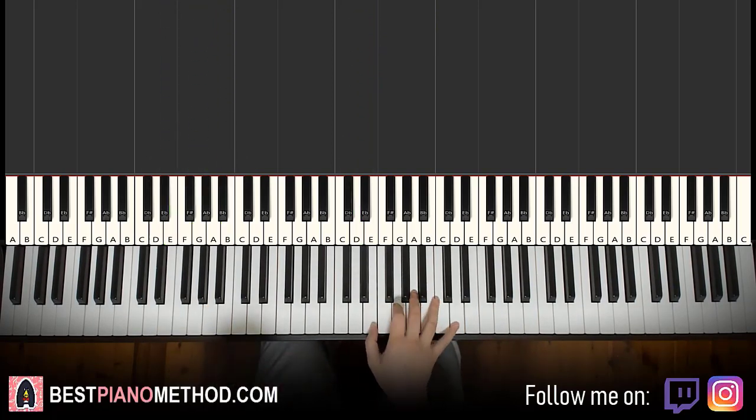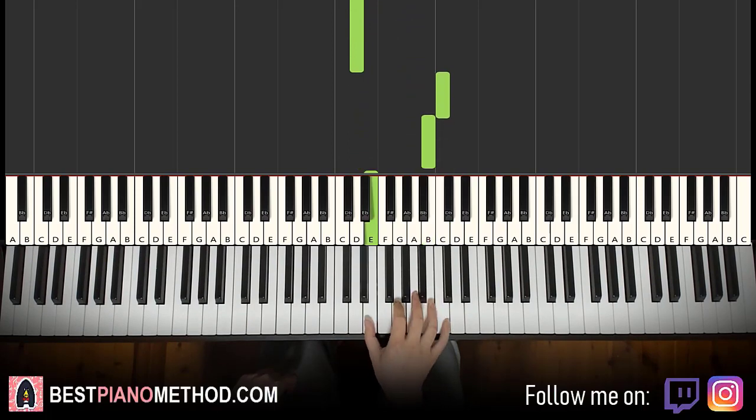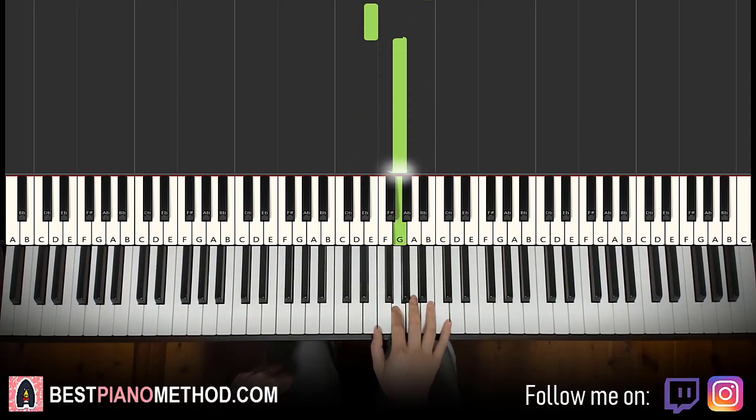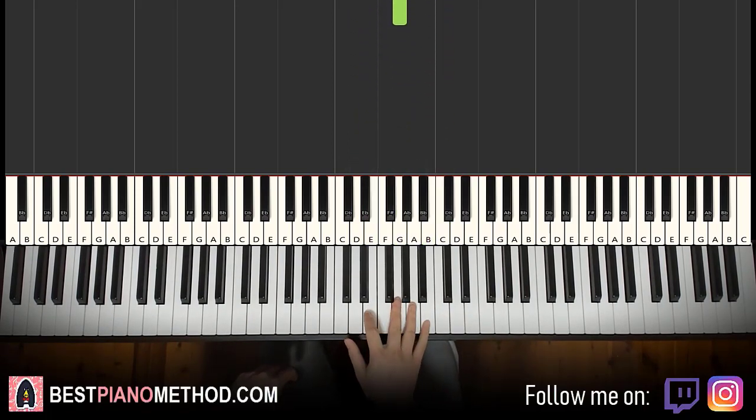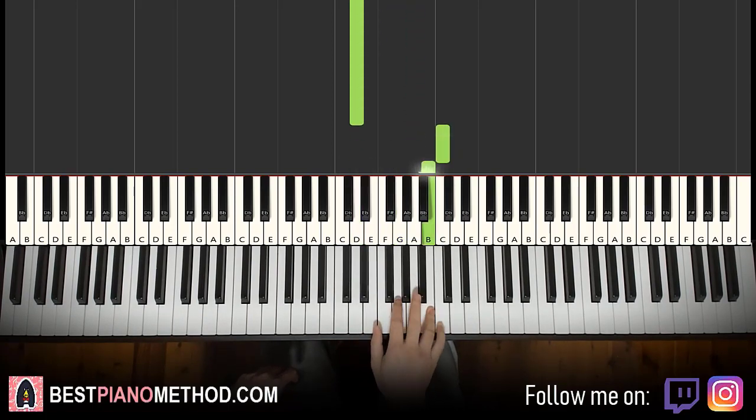Now moving on — right hand for the second part continues like this. It goes E, G, A, down to D, and then up to C, B, down to E, G. That's it for the right hand for the second part. One more time: E, G, A, down to D, up to C, B, down to E, G.